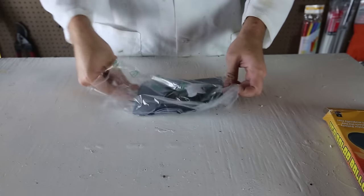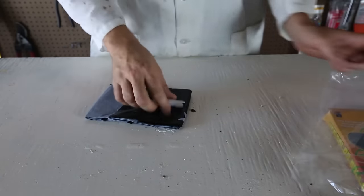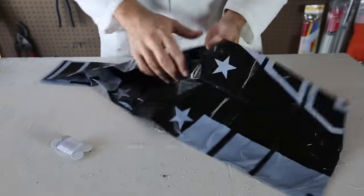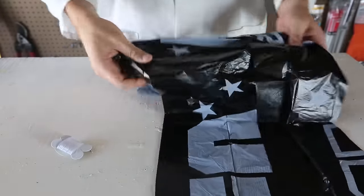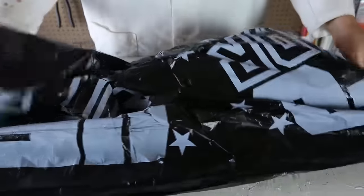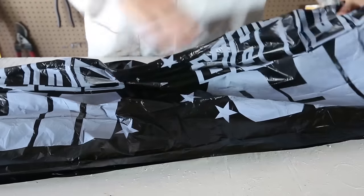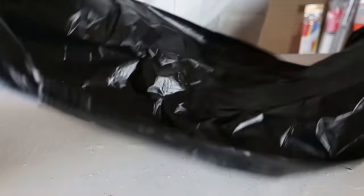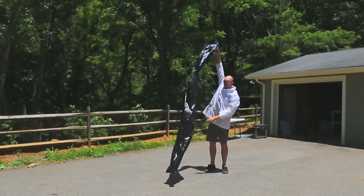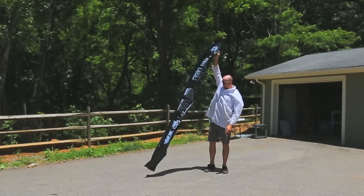I'm gonna take it out and unfold this part. As you can see, this is just a giant but really, really light plastic. Pretty awesome! Whoa, that's huge. Look how big this balloon is — that's about 8 to 9 feet.